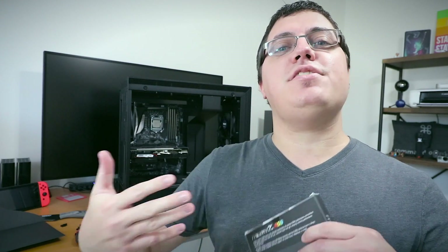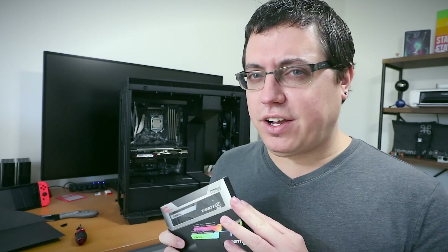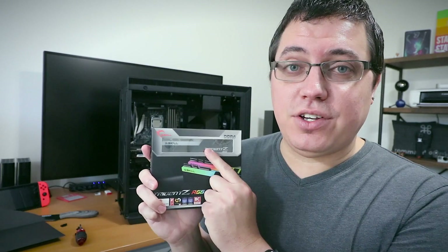Today's video is a continuation of my streaming PC build. I'm going to install RAM, and as I made very clear in the intro of this video, RAM is not that very exciting. It's RAM. What else do you want from it? Besides RGB.